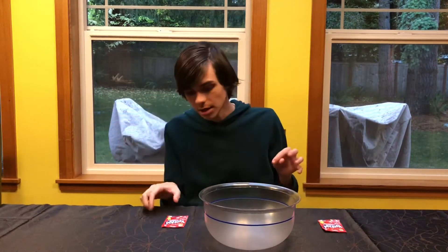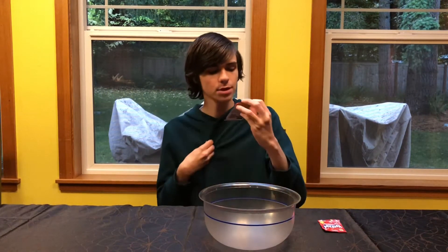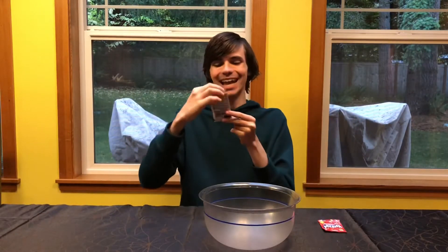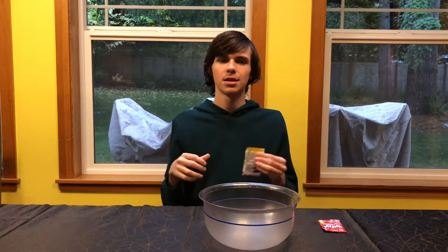Hey, it's your boy Zach and welcome to today's challenge. Today's challenge is something I have not done yet — something totally new that I thought of the other night. I was just laying in my bed, it was late at night, couldn't fall asleep, and all of a sudden this idea popped into my head: the Kool-Aid powder challenge. You might be asking yourselves, what is the Kool-Aid powder challenge?